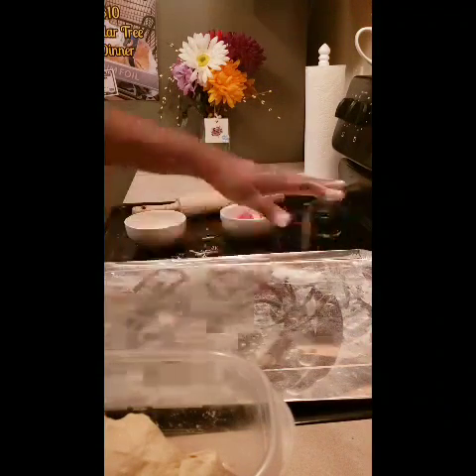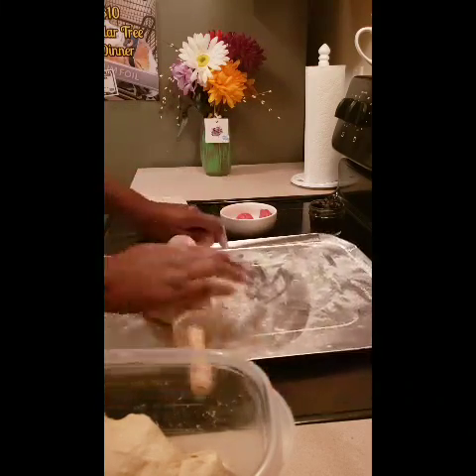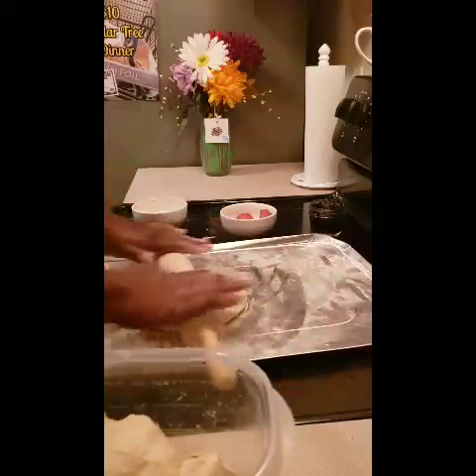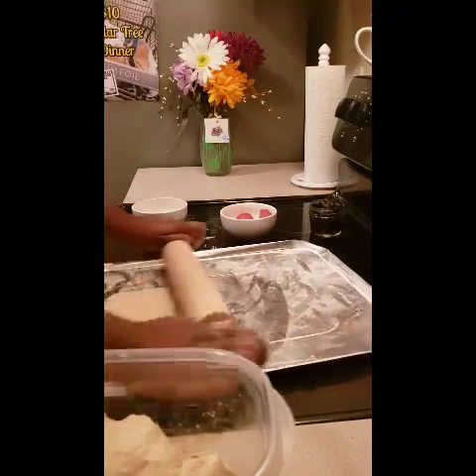When you flour your station, just dusting — I shook some off, put it on there, and whatever stuck to the surface is enough. I'm gonna roll out my second one. Don't forget to put flour on the rolling surface each time for each pizza. It should only take between eight and ten minutes.